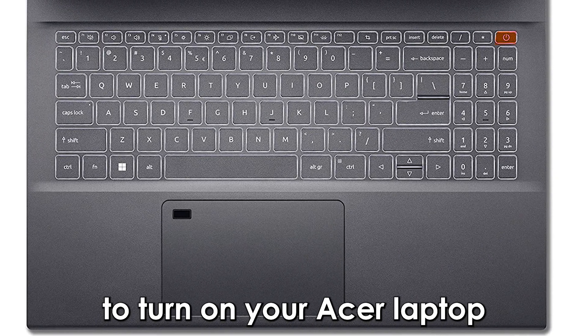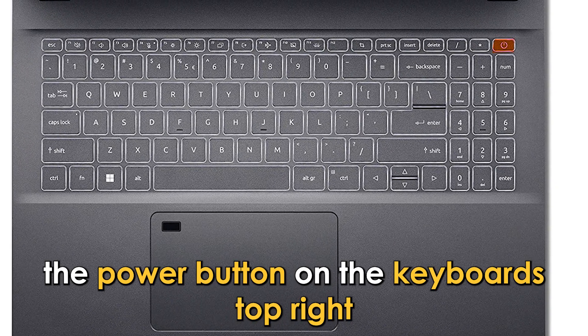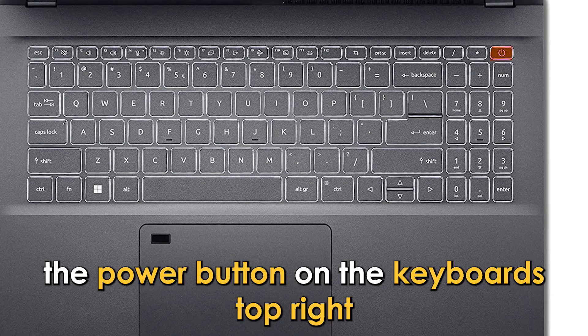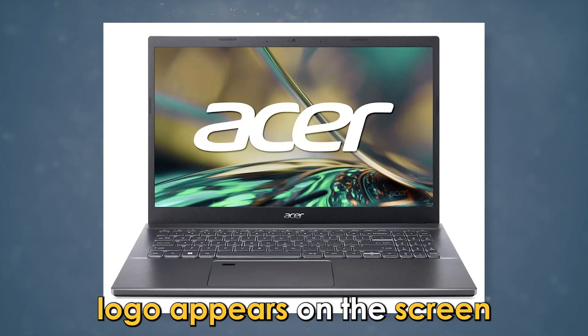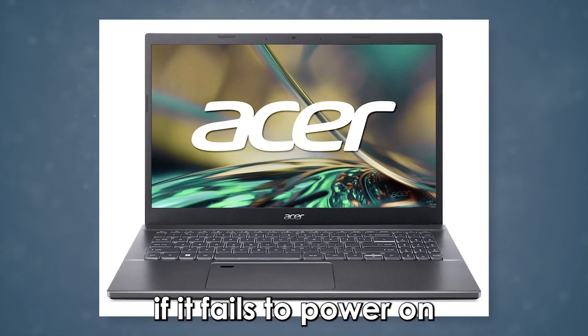To turn on your Acer laptop, you'll first need to locate the power button on the keyboard's top right. Press the power button until the Acer logo appears on the screen. If it fails to power on,